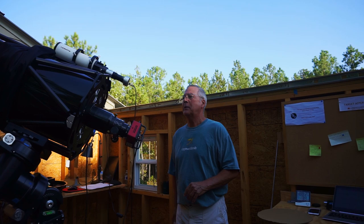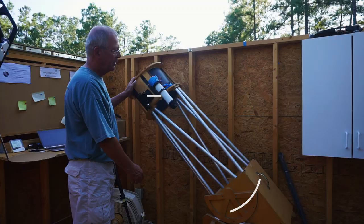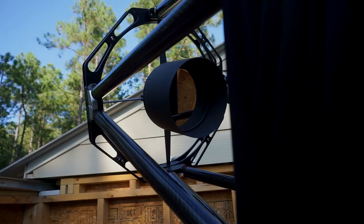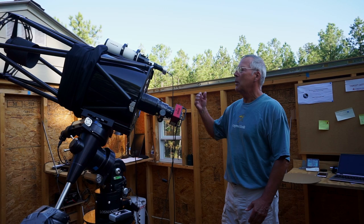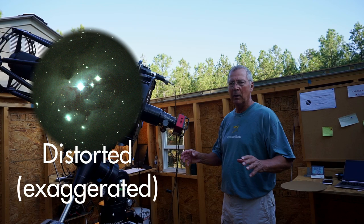The telescope here is a 14-inch Ritchey-Chrétien optical design, which contrasted from a normal telescope — a reflector such as this one over here, which is one that I built about 20 years ago with a 12-and-a-half-inch parabolic mirror. What sets the RC or Ritchey-Chrétien design apart is that the primary mirror and secondary mirror are both hyperbolic mirrors as opposed to being parabolic. This allows the image when returned to focus to be very flat and distortion-free, giving a large advantage with today's larger cameras where you don't get distortion, coma, or aberration at the edges of the field.